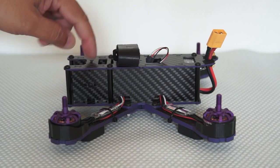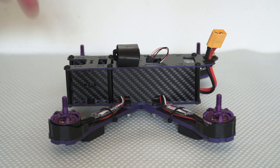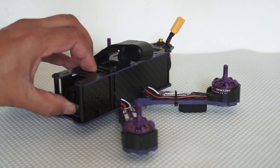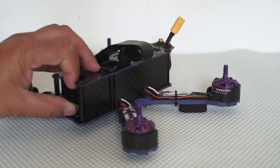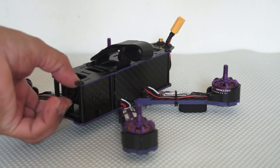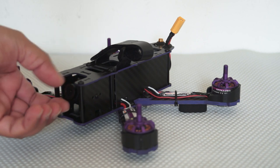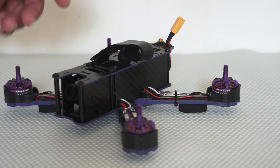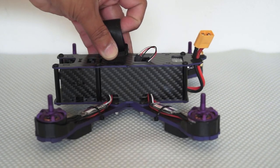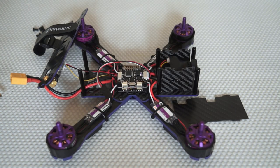When it comes to the flight controller, it has an SP Racing F3 inside. Let me take the top plate off so we can get a good look at the flight controller and other components. The camera is adjustable for angles, but when it arrived the lens was loose — basically once I put on the goggles it will be out of focus, so I'll need to set focus and glue it right there.